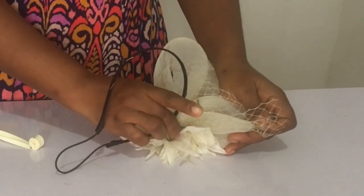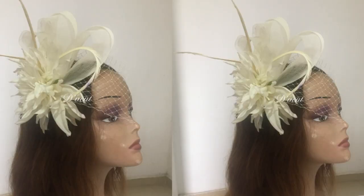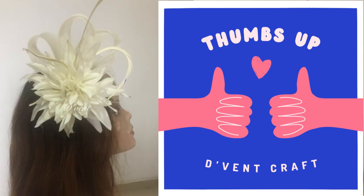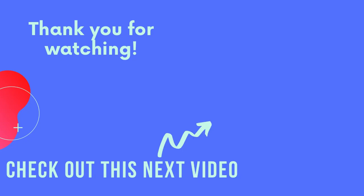I use my bias to cover up the thread that was sewn behind. So, what do you think about this great design? If you love this, please give me a thumbs up, and if you haven't subscribed, click that subscribe button and the bell so you get notified when I upload new videos. And check out this next crinoline fascinator!